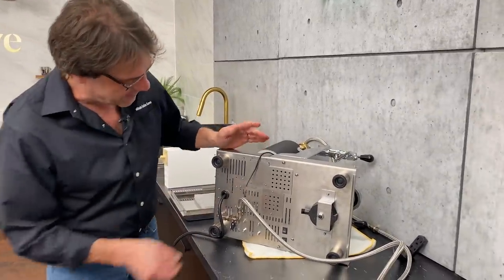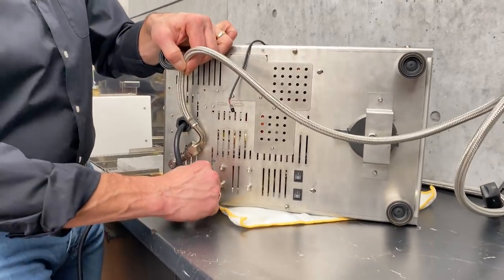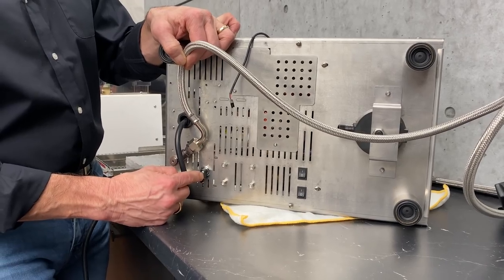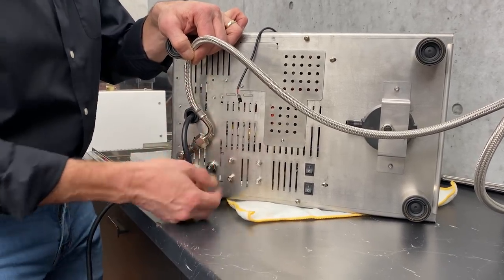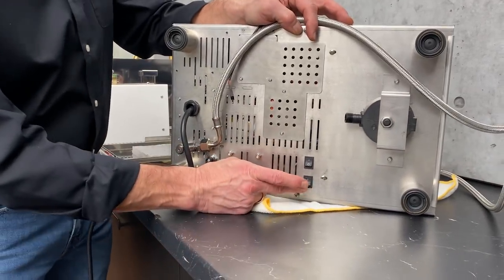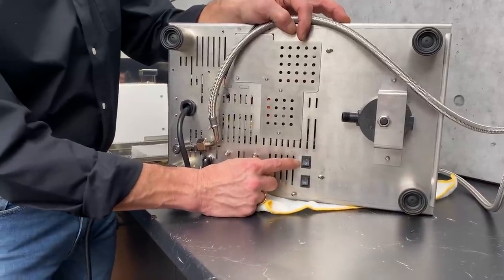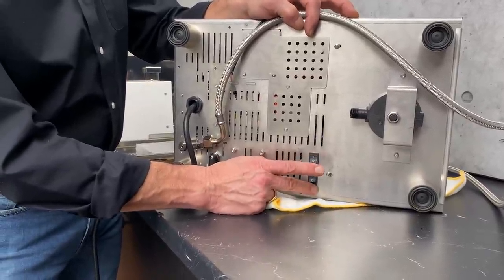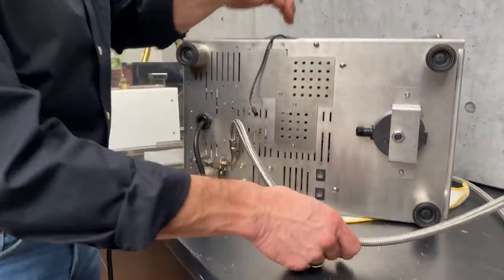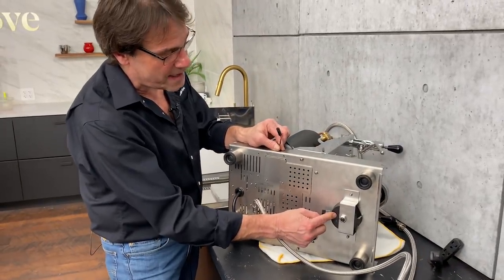Underneath the machine here, you can see mine is plumbed in. This plumb hose comes with the machine. Here's that valve control for going from reservoir or plumbed. Some machines will use a solenoid valve for that, which could fail — these mechanical valves don't fail. I really like that. Then over here, if you didn't want your LEDs turned on, you can do that. And this switch lets the machine know whether you're going reservoir or plumbed. So when you're reaching under the machine and want to turn those LEDs off, you can reach right under and just hit that switch.